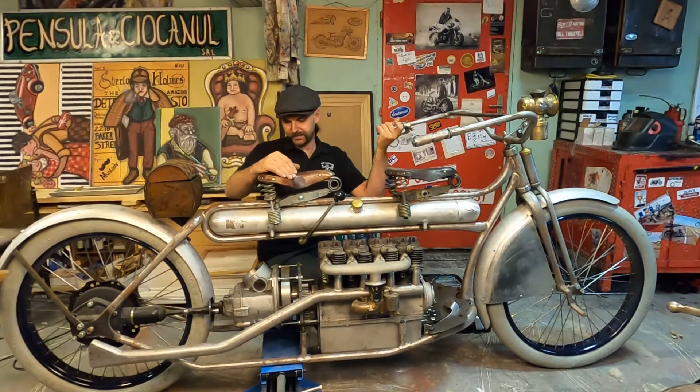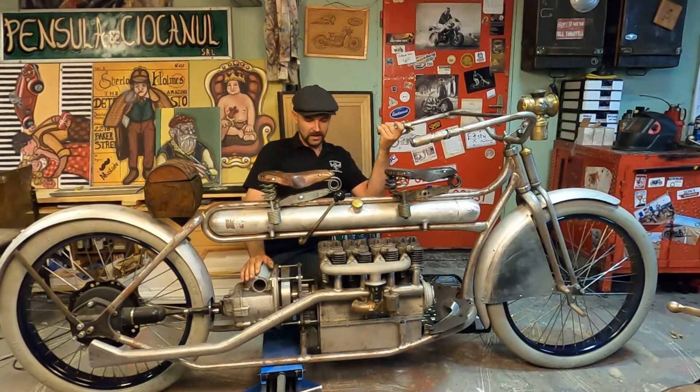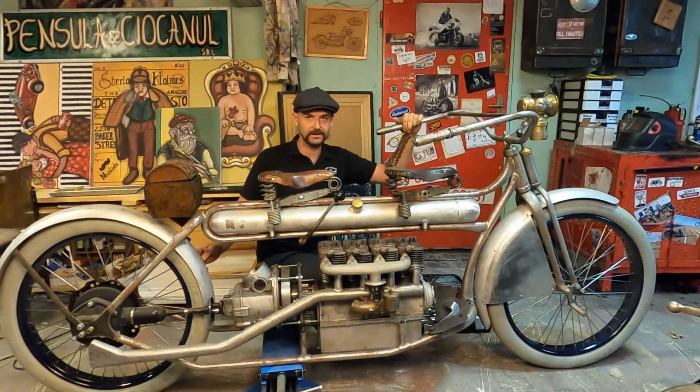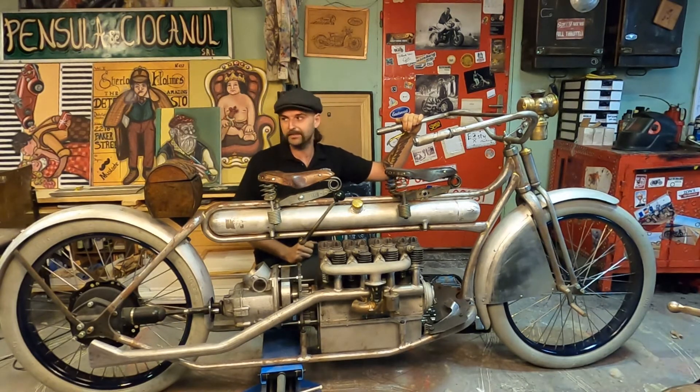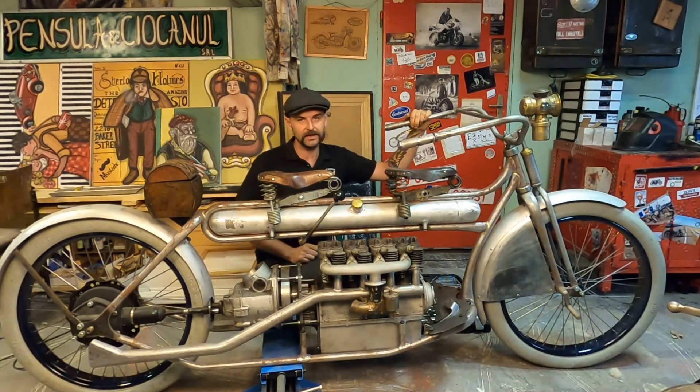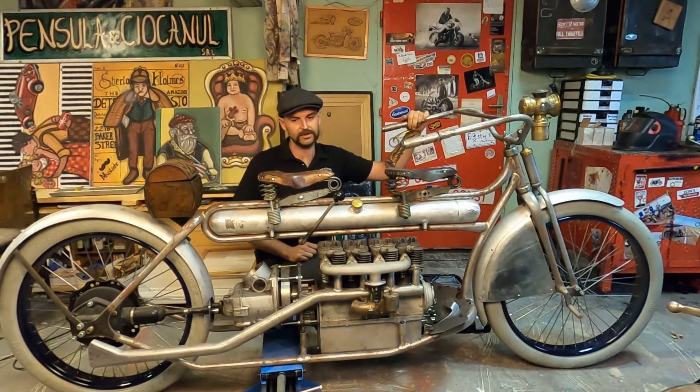I'm using a four-speed transmission with shaft drive, and very special 30-inch wheels that I had to cut out from Ford Model A rims, drill all the spoke holes, and use them in this project. I couldn't find any 30-inch motorcycle rims, so I had to make them myself.